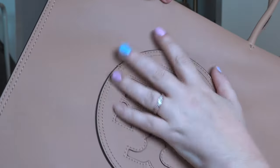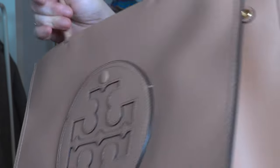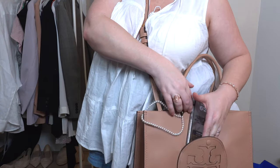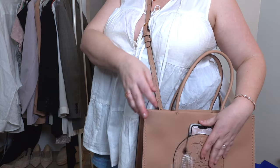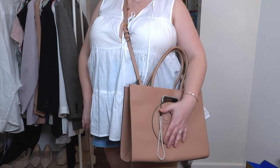Also on the front — this is kind of a new thing I've never seen before. There's actually a pocket where the Tory Burch logo is, and it has a little snap closure. It's not big enough to close with your phone inside, but you can stick your phone in and it's secure enough that the phone isn't going to fly out.